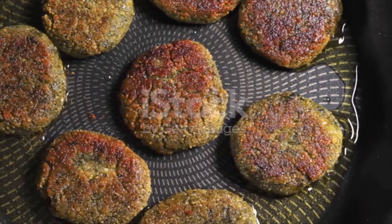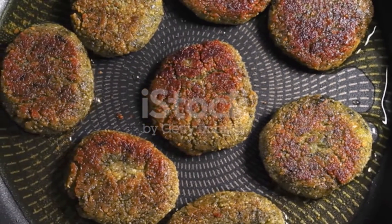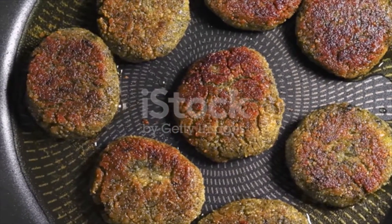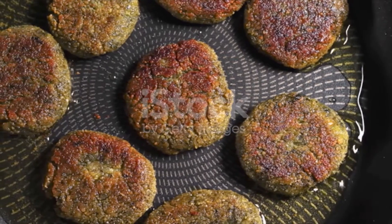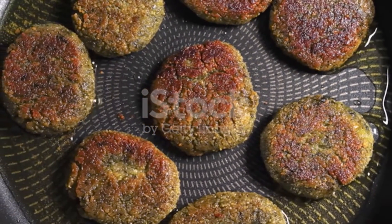One day in advance, place the dried chickpeas and baking soda in a large bowl filled with water to cover the chickpeas by at least 2 inches. Soak overnight for 18 hours, longer if the chickpeas are still too hard. When ready, drain the chickpeas completely and pat them dry.